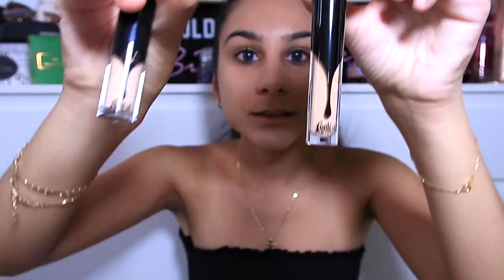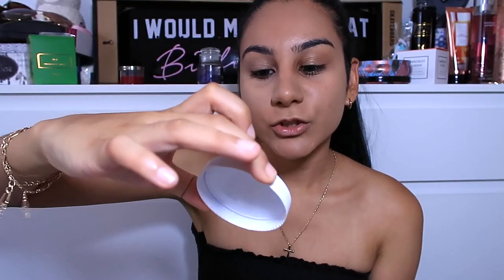Now I'm going in with some concealer. I've got the Kat Von D Lock-It concealers — I have shade L11 Neutral, which is a little sample that's a bit too light for me, and shade Medium 19 Cool. You can see the difference — one is quite light. I'm going to mix the two together and blend that out, then take my Essence Stay All Day translucent fixing powder and put some under my eyes to set it in place.